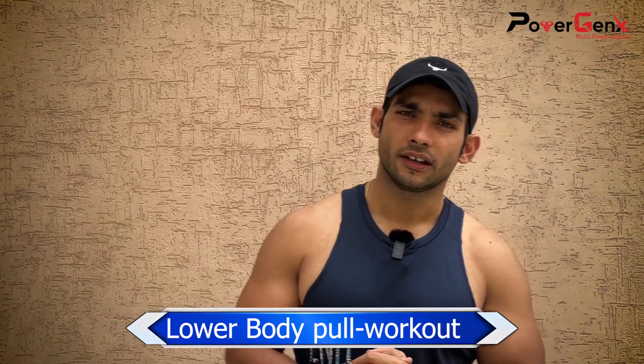We will do 3 to 4 exercises today. If you follow these exercises and incorporate push and pull workouts, you will see a lot of results. Let's start our workout today.